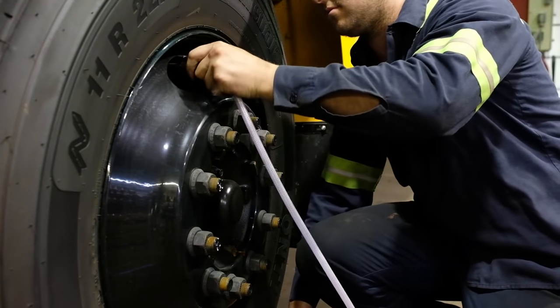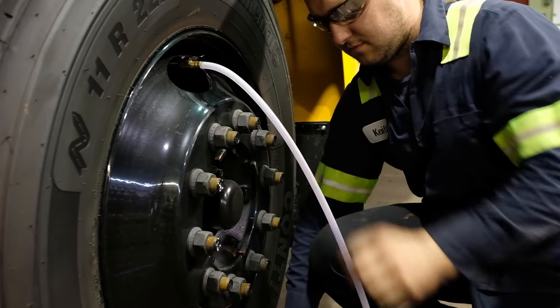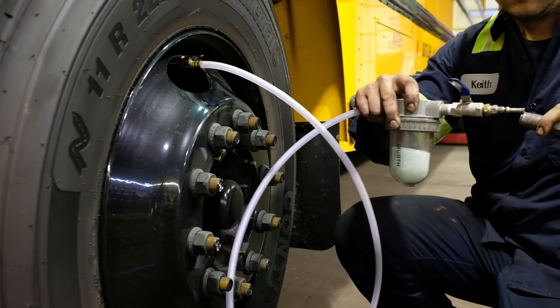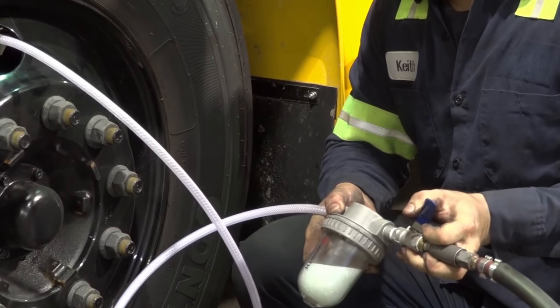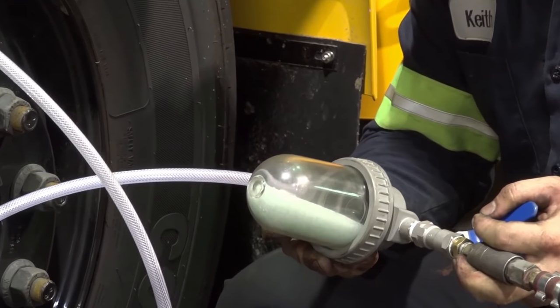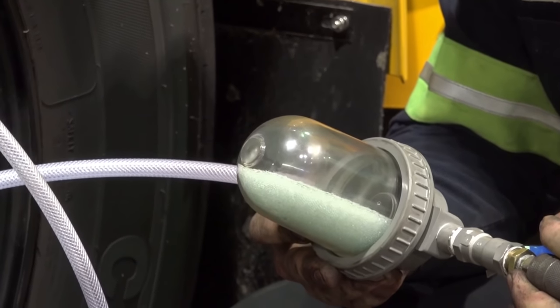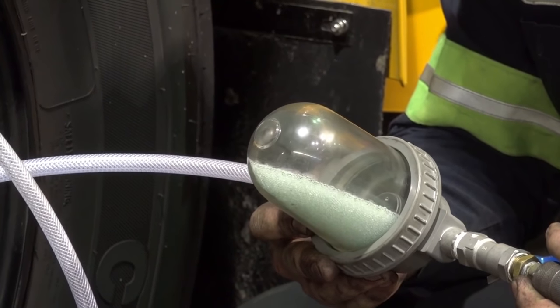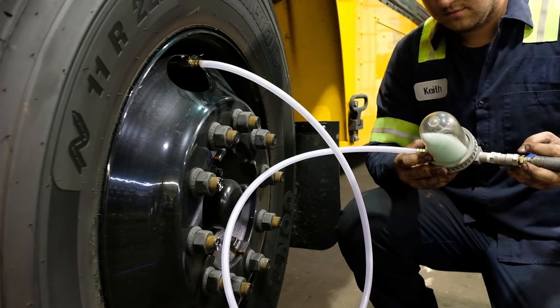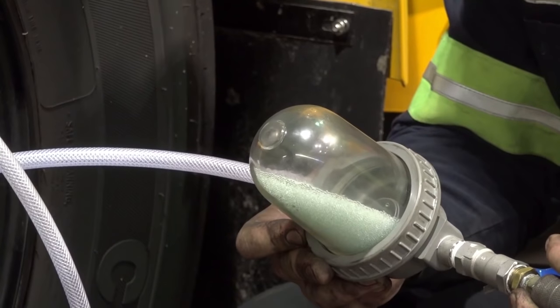Step four: attach the chuck to the valve stem, making sure the air release valve is in the off position, and attach your airline. Step five: holding the injection tool in a vertical position, open the air valve release from three o'clock to six o'clock. Slowly turn the injection tool upwards towards you to allow a steady stream of airflow to escort the beads evenly through the hose into the tire.